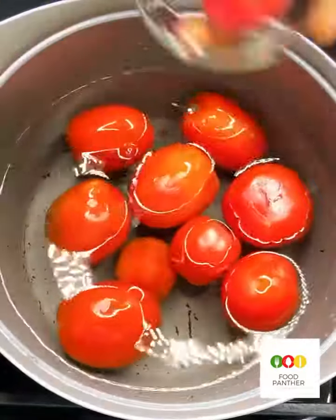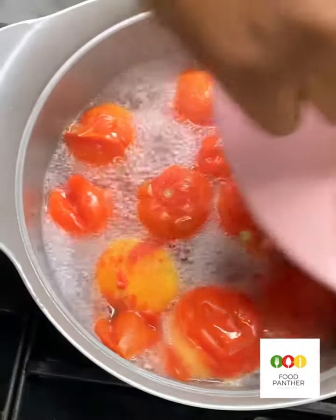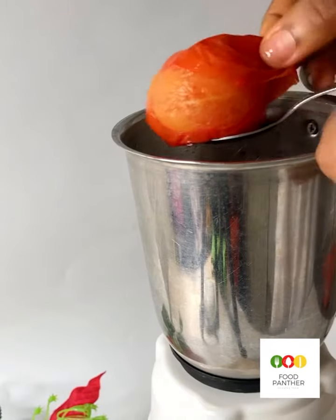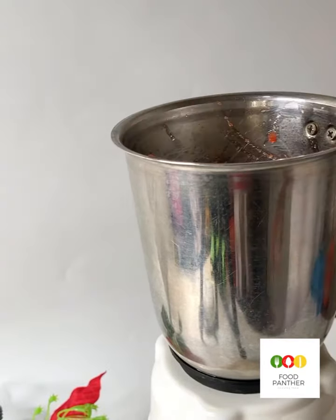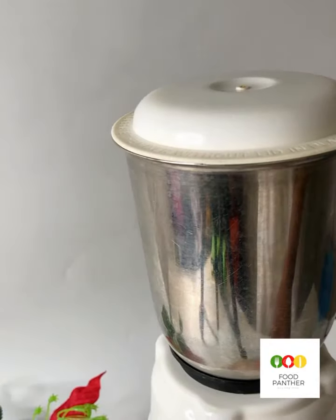First of all, you add water into a pot, then add in your tomatoes, your red scotch bonnets and yellow scotch bonnets. Bring to a boil until the skin of the tomatoes separates from the tomatoes. Then we're going to blend it — just remove the skin of the tomatoes and add in the tomatoes and pepper.